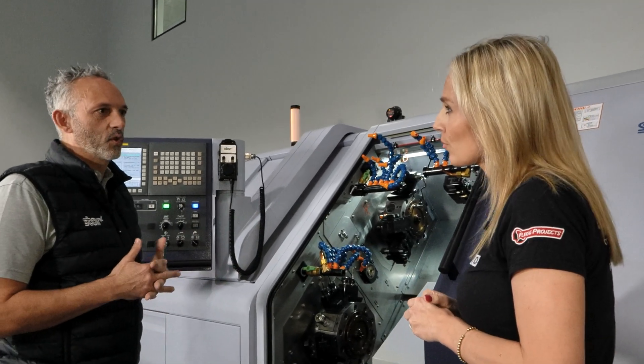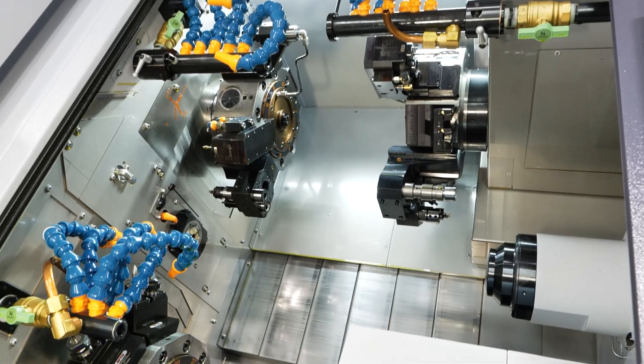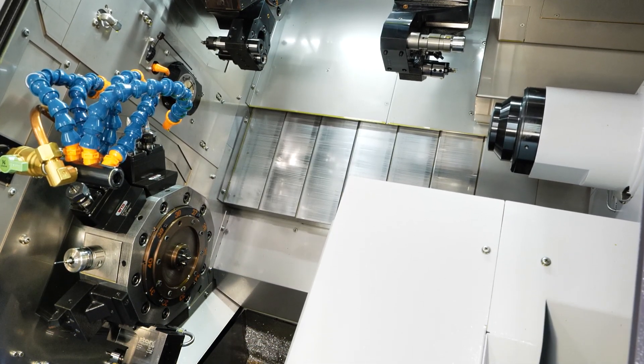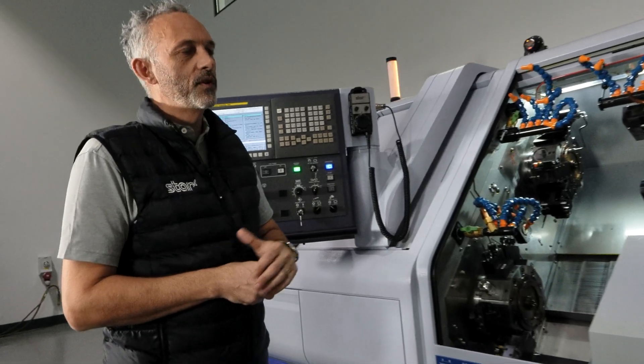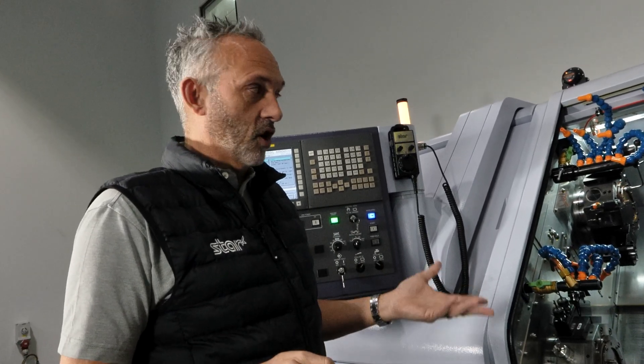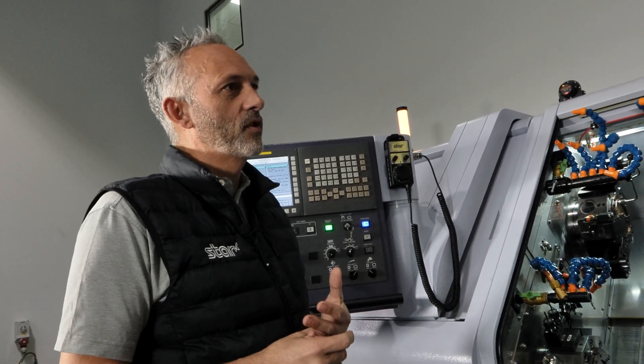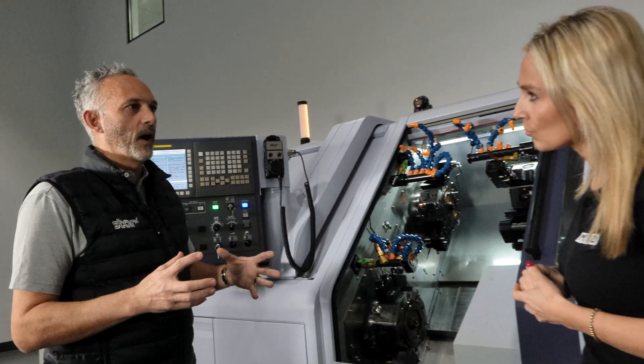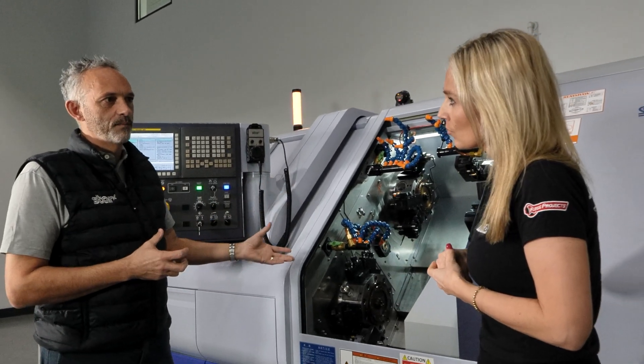Who's likely to go for a machine like this? As a rule, we do sell to subcontract and contract manufacturers, but it tends to be OEM driven, due to the fact that they want multiple parts set and programmed before we deliver it, so uptime is optimum.